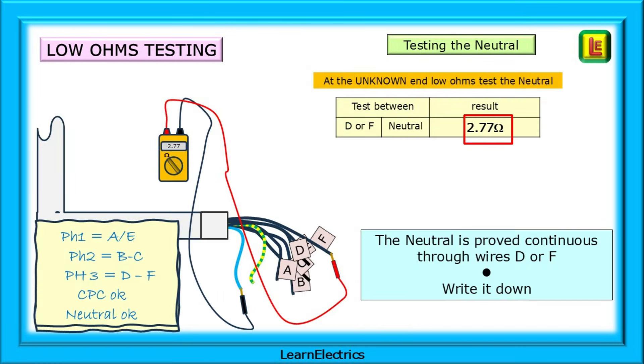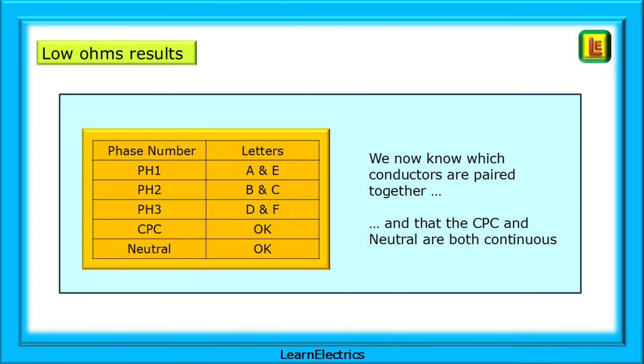Use the D or F conductors to test the neutral for continuity and record the result. We've now traced the conductors and we know which conductors are paired together, and we also know that the CPC and neutral are both continuous.